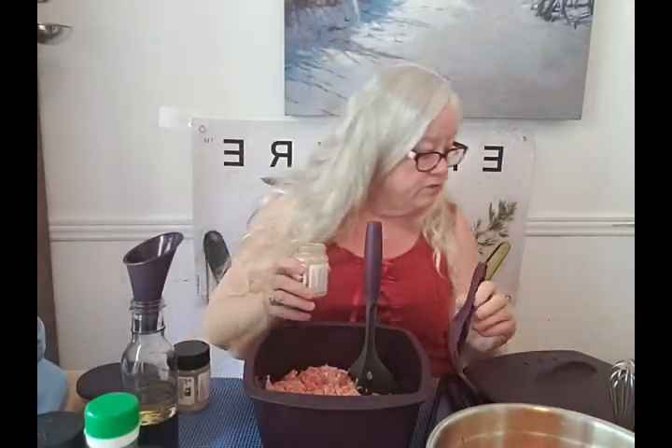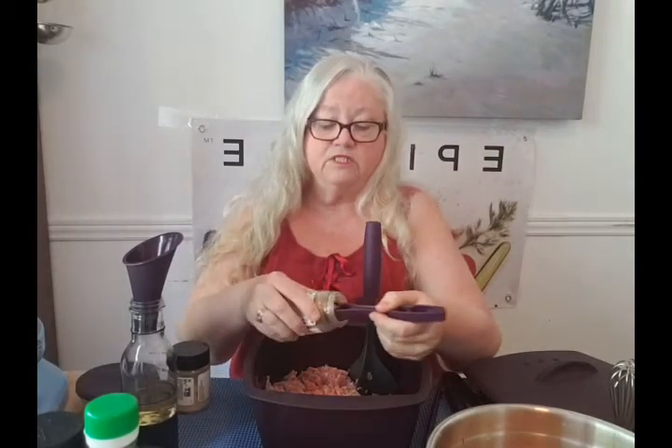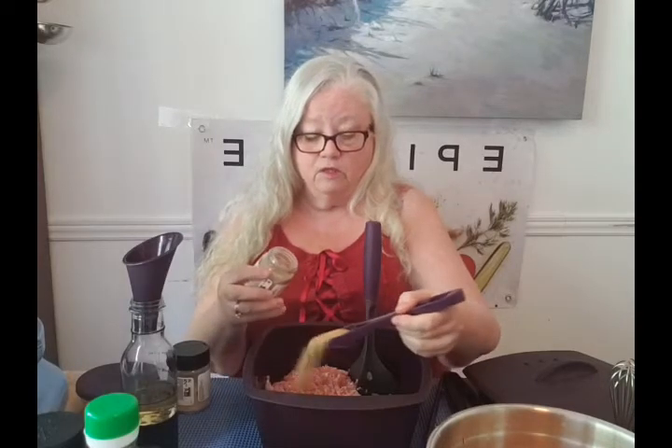We're going to use our Asian stir fry seasoning. I'm going to put two tablespoons. This is the 4-in-1 spice spoon — it's currently out of stock, but when it comes in stock, it's your best friend in the kitchen because it's got tablespoon, teaspoon, half teaspoon, and quarter teaspoon all in one. You don't have to dig around for all the different ones, and it fits into jars beautifully.